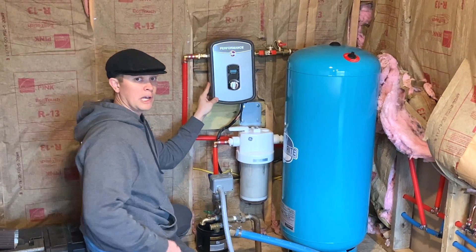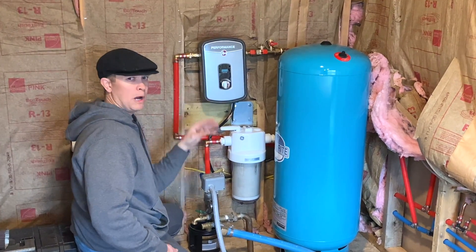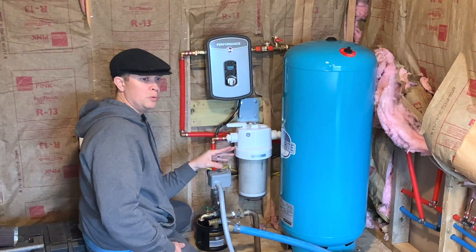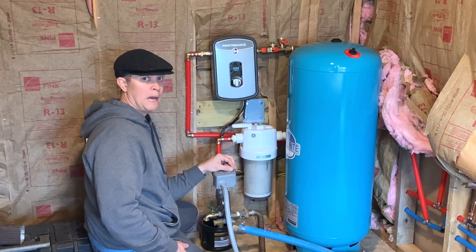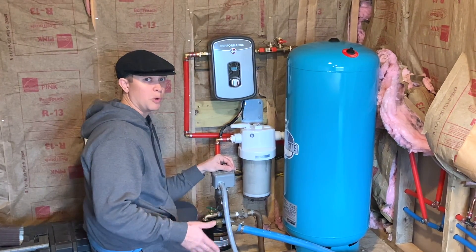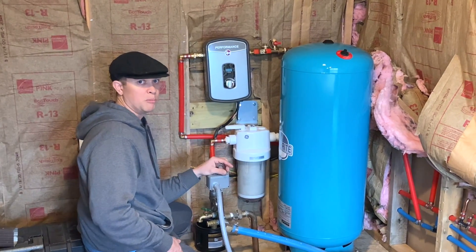We went with the tankless hot water heater for space as well. This one is a 13-kilowatt water heater — it says you could power about two showers or three faucets. When they say shower, they mean shower. If you try to do a bathtub you have to let it fill quite slowly. We have a deep soak bathtub and it takes about 15 minutes to fill up, so we just have to prep before we take a bath.